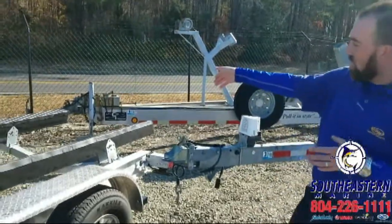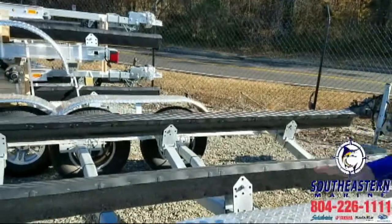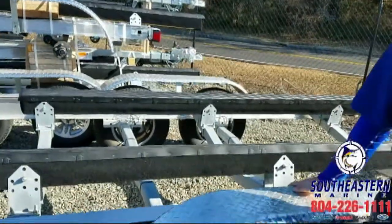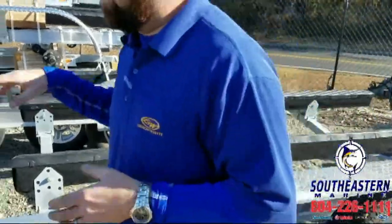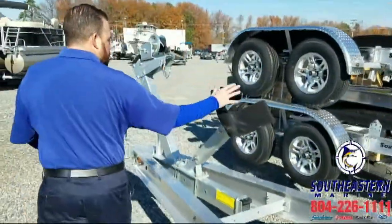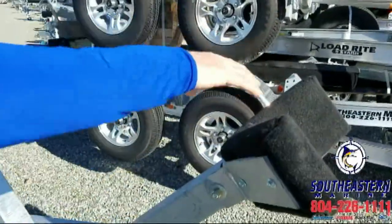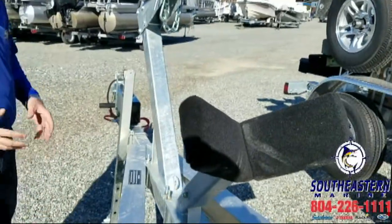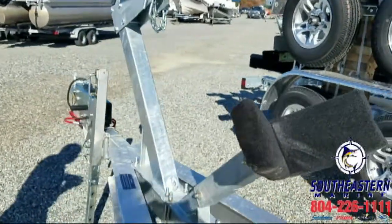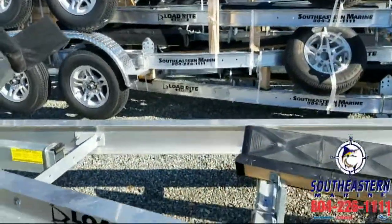We put a set of optional load guides on every one of our boat trailers, whether it's a 5,200, a 6,000, this 8,400 or even beyond — it'll help you pivot. We've even got the ability to do what's up here. This is called a two-piece winch stand where it'll cradle the bow of the boat and allow you to have a boat with an anchor windlass on it. Just a lot of great features on these Load Right aluminum boat trailers.